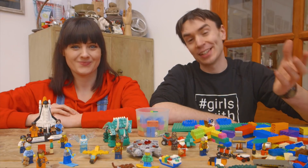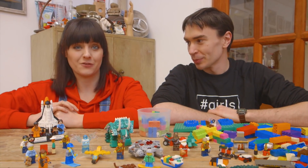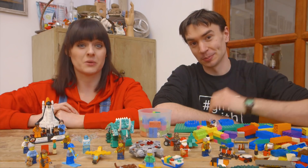Thank you to everyone who sent in an invention idea for this challenge, and thank you to Andrew, James and Ellie for your invention ideas. We loved building your ideas and we're super excited to be testing your jackets next episode. We'll see you next week!